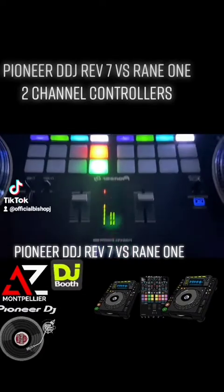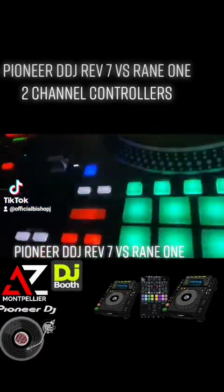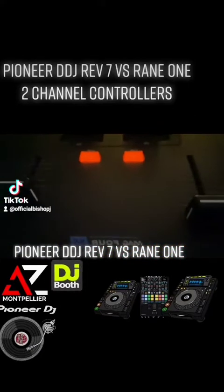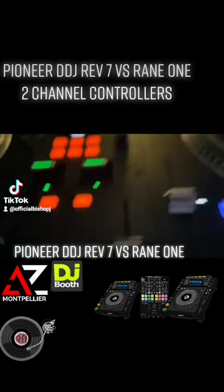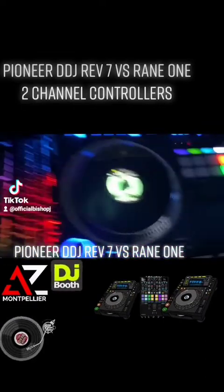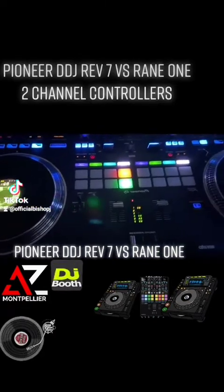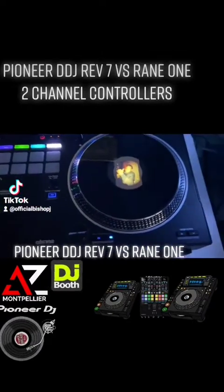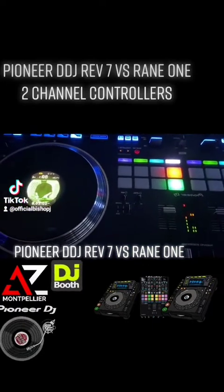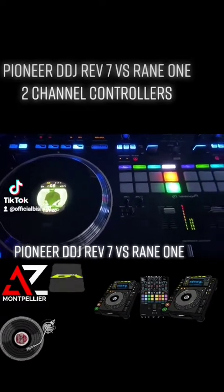Over here on the Reign 1, you'll see that the color pads are located at the bottom of the jog wheels. Like the REV7, the Reign 1 also has a mag vel fader. The jog wheels on the Reign 1 are slightly smaller than the ones you'll find on the Pioneer REV7. Another difference is that the REV7's jog wheels are digitized — you can place album art, your own DJ logo, or whatever you want inside of them.